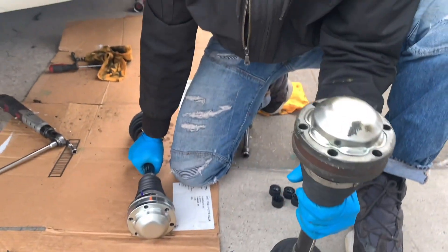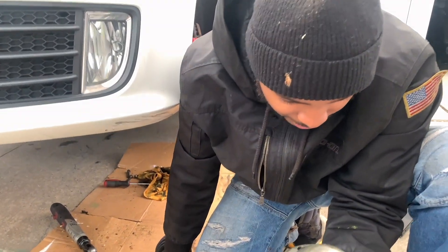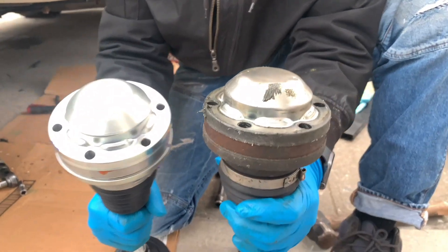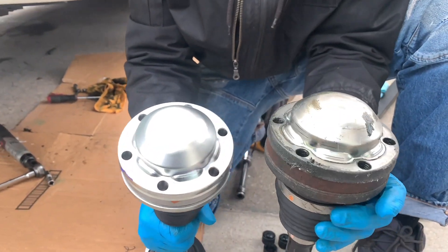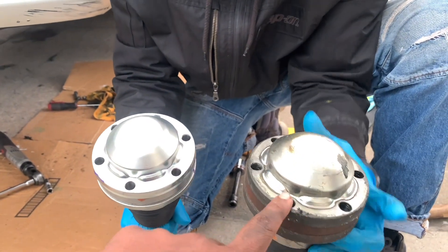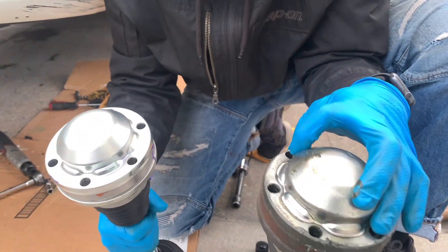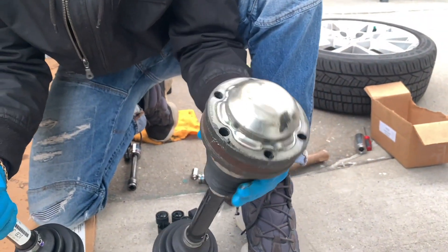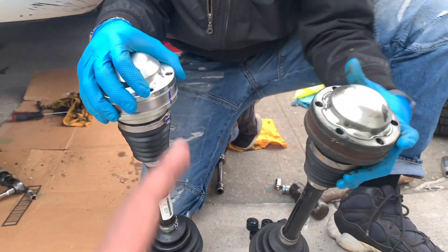The old axle is completely done. You can see the seals are broken and it was leaking — grease is coming out through the bolts.